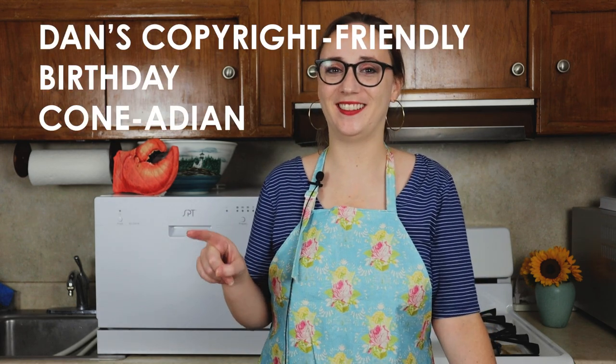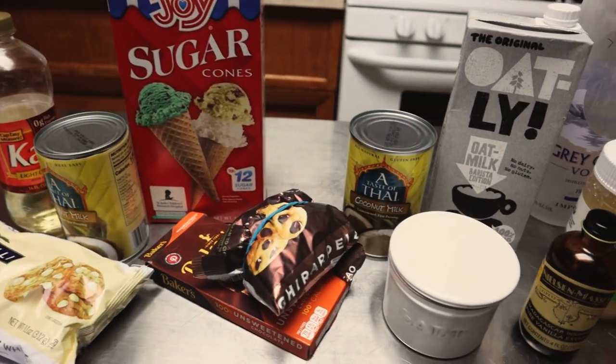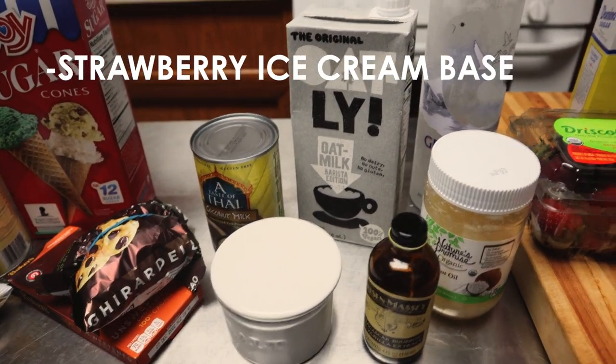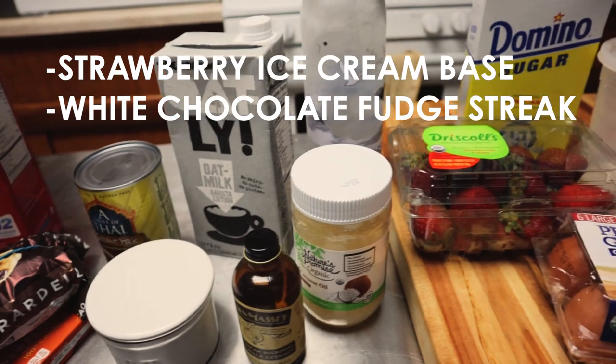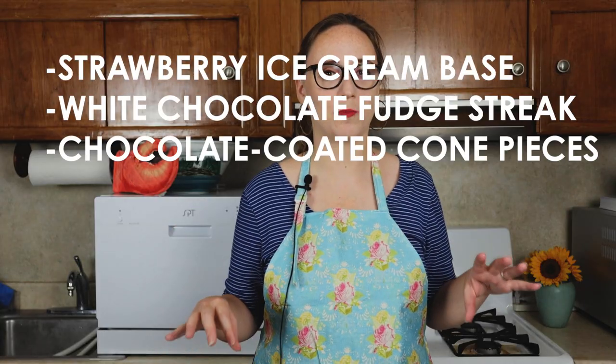So I'm going to try to make a strawberry Americone Dream ice cream. I had a name for it: Dan's copyright-friendly birthday Canadian strawberry repose. I think it's going to be good. So here's what I'm going to do: I'm going to make strawberry ice cream as the base, make a white chocolate fudge streak to go through it, and chocolate-coat some sugar cones that I bought and then mix those in too. The very first thing we have to do is make our strawberry ice cream custard base.